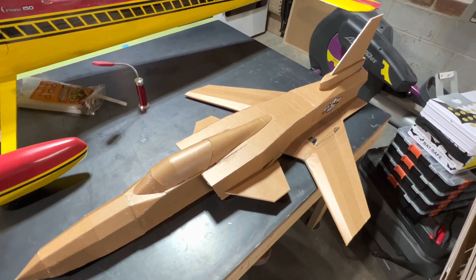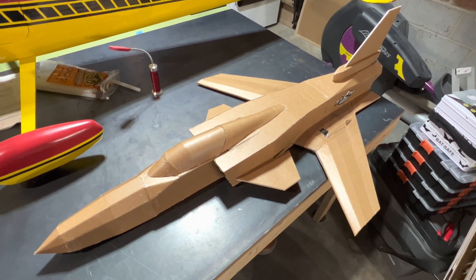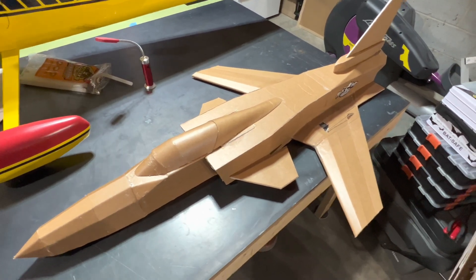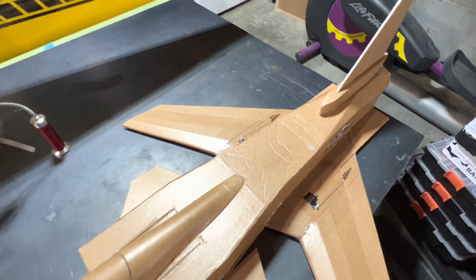It's using a Hoffman Magnetics EDF. Hoffman Magnetics went out of business a long time ago, but they are a fantastic EDF, so if you're lucky enough to find one — it uses a 4S, 4000 milliamp battery, and it just has two servos, one here and one over here, driving elevons. That's all there is to it. It's real simple.